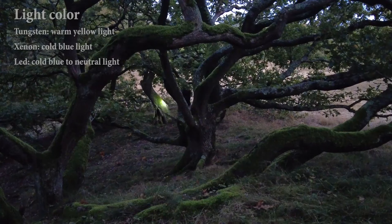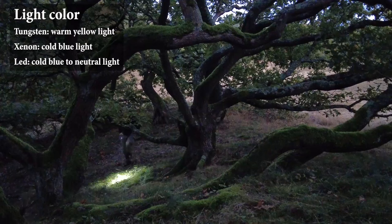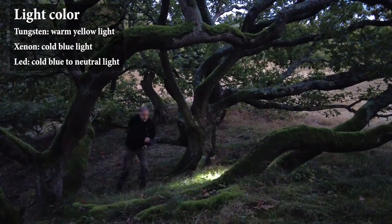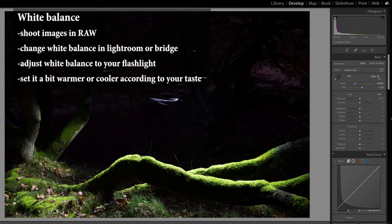The next important feature of the flashlight is the color of the light. There are three main types of flashlights: tungsten, LED, and xenon. Tungsten emits a warm yellowish light, while LED and xenon bulbs emit a blue or more neutral light. The flashlights I use are all LED lights, and I prefer the ones that emit a more neutral light. You can set your white balance to whatever setting you want and adapt it to your light source, balancing it to a neutral color or choosing something warmer or cooler. This means the color of your flashlight doesn't really matter when light painting in total darkness.